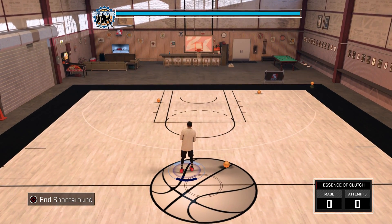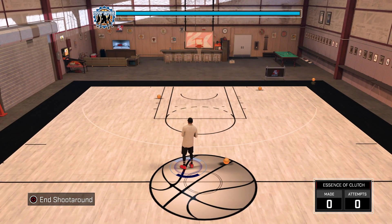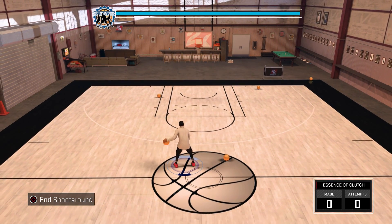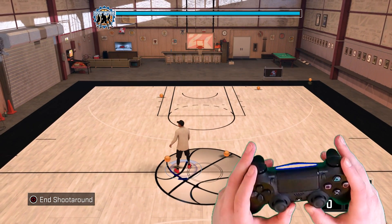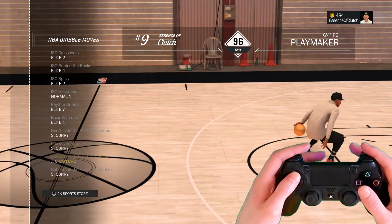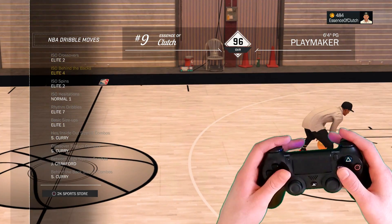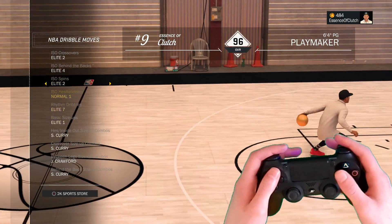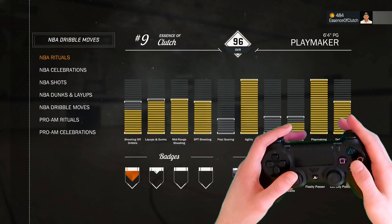In my last video I asked if you wanted to see it, and a lot of you commented wanting to see this dribble tutorial, so I gotta bring it for you. I've even got the controller cam — next level! For you guys who didn't see my last video, these are the dribbles I'm using. If you want to do what I'm doing, just put these dribbles on — you can switch it up and put some of your own in if you want.